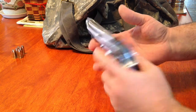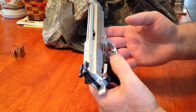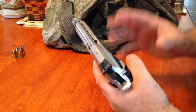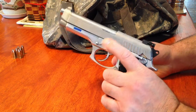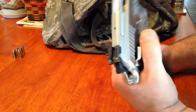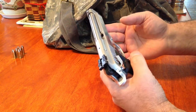Another great thing about it — I'm a Southpaw, so it's really important to me that it has an ambi safety. This happens to have an ambi safety and decocker. I always look for those features on a firearm; I want to be able to utilize most of the functions being a lefty. As a general rule I won't buy a gun unless it has that. For those of you that aren't lefties, it still works just fine.